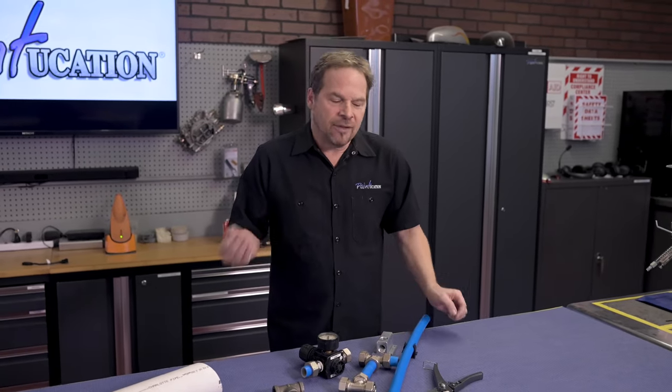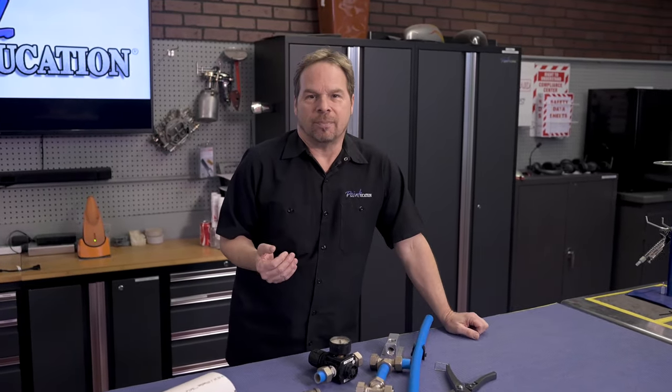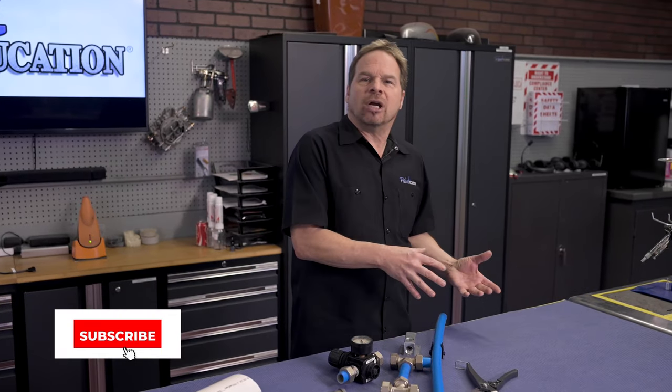I want you to be able to learn from my experience in the industry — that's what Paintucation University is about. If you haven't subscribed to the YouTube channel, click the link below. I welcome comments, and if you haven't checked out Paintucation University, click the link below and see if it's right for you.